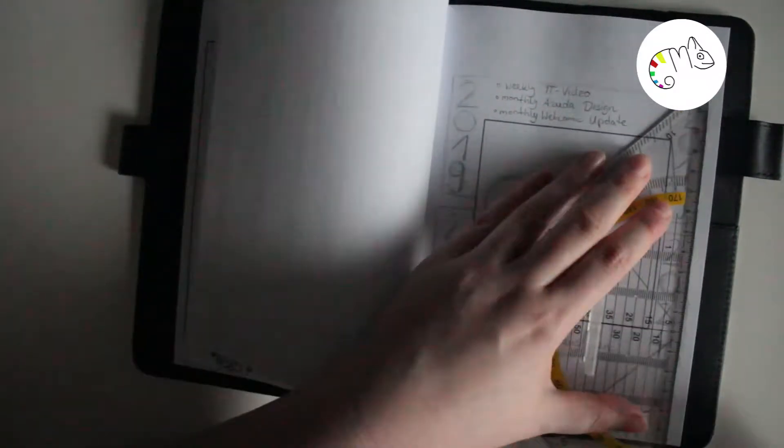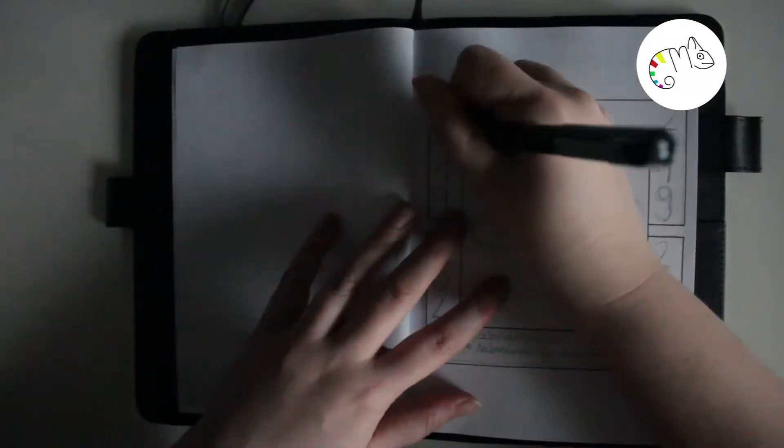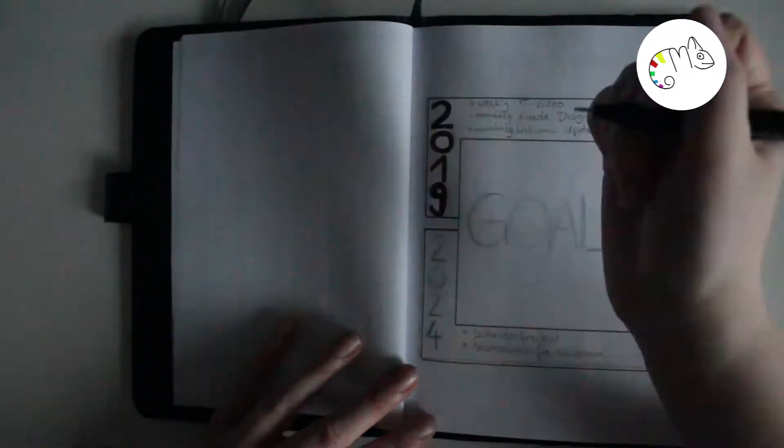Then the goals page comes, where I've written down my goals for 2019 and 2024.